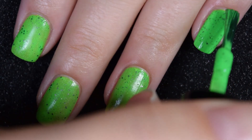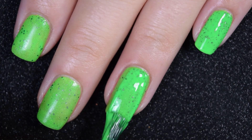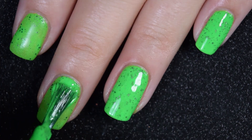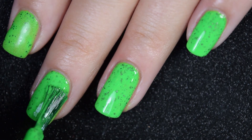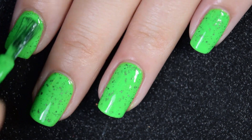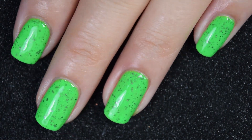Here's our second coat, and this one does cover completely in two coats. It dries down a little bit dull and a little bit textured, so you will want a nice glossy top coat — but this isn't one where you'd need two coats of top coat, because the glitters don't bundle up together. So there is two coats.